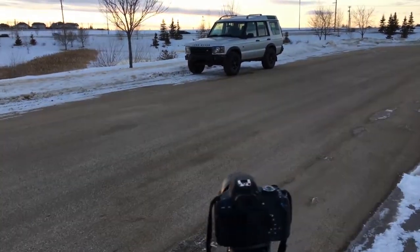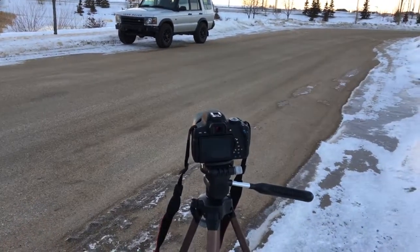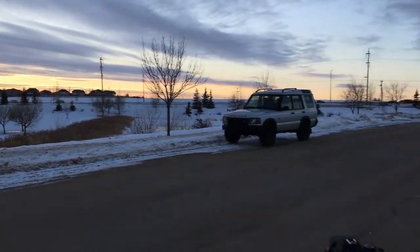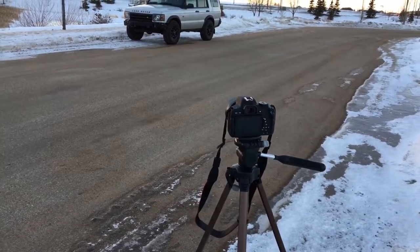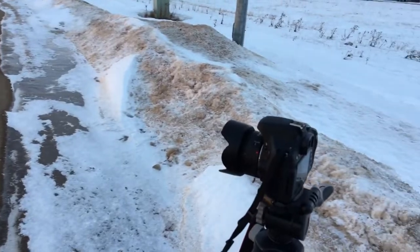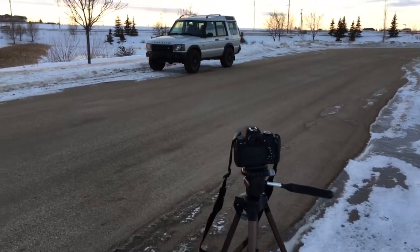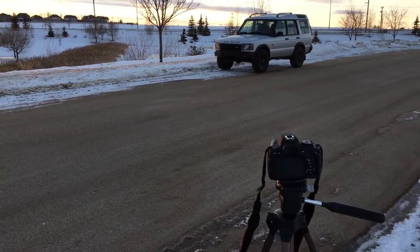The first tip I would give anyone trying to do car photography or photography in general is to invest in a DSLR. Some of these tips you'll be able to apply to phone photography, but the main issue with phone photography is the camera quality and lens quality is going to be nowhere near as good as a DSLR. I just have a basic Canon T6i, nothing special. And if you do have a DSLR, I would also recommend getting a 50mm lens that goes down to 1.8 f-stop, which is the aperture — upgrading from the factory 18-55 lens was definitely the best upgrade I've done so far.